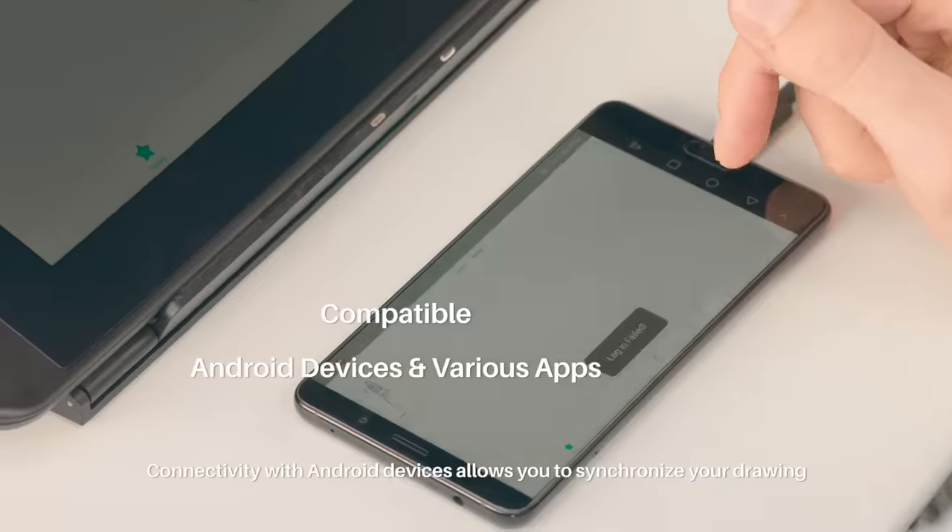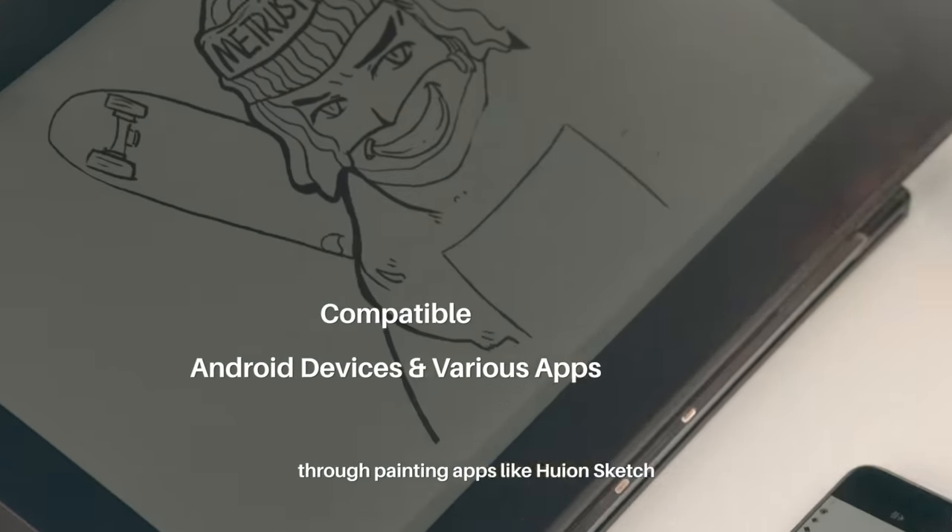But wait, there's more! Connectivity with Android devices allows you to synchronize your drawing through painting apps like Huion Sketch.